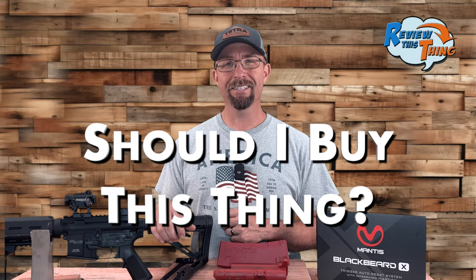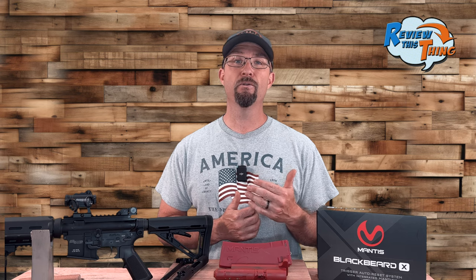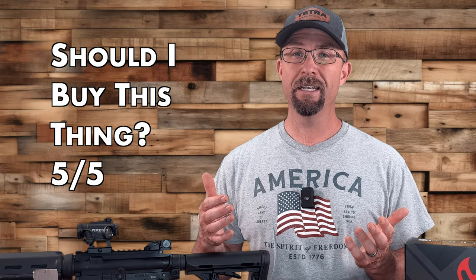Lastly, should I buy this thing? If you're looking for a way to train with your AR more frequently without going to the range and spending extra money on ammo, the trigger-reset capability alone is worth it. Add in the Mantis X functionality, the training data from the app, and the corrections to your shooting form, and it's even more worth it. Pricing varies from $300 to $350 depending on the laser you want, and even at $350 you've made your money back on ammo after only about 500 trigger pulls. If you want to pull the trigger a lot more on your AR and become a more effective and efficient shooter, 'should I buy this thing' gets a five out of five.